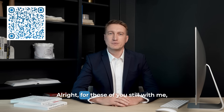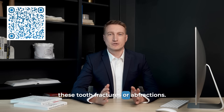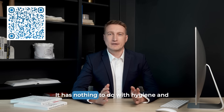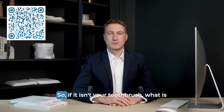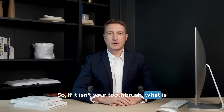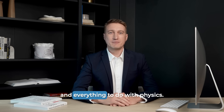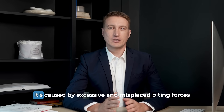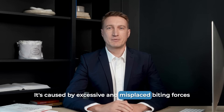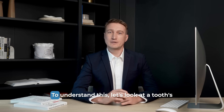Alright, for those of you still with me, let's get back to the specific cause of these tooth fractures, or abfractions. If it isn't your toothbrush, what is it? The answer has nothing to do with hygiene and everything to do with physics. Abfraction is a stress fracture. It's caused by excessive and misplaced biting forces being applied to the tooth over and over again. To understand this, let's look at a tooth's design.